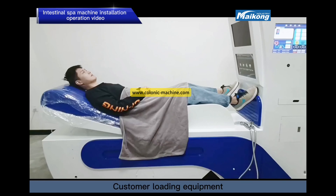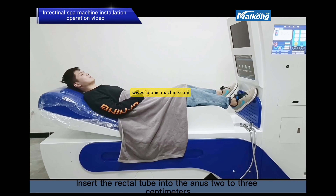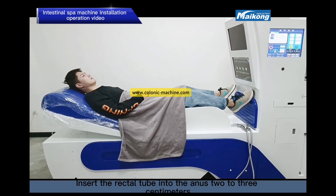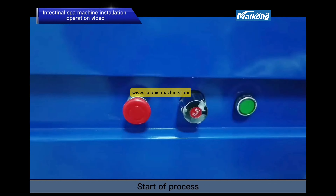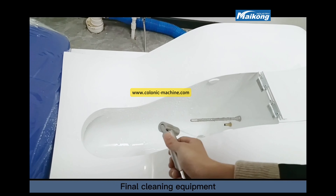Customer loading: have the patient lie flat on the bed in a comfortable position and insert the rectal tube into the NST to 3 cm. Lift the emergency stop button to start the process, and the device will automatically stop at completion. Finally, clean the equipment.